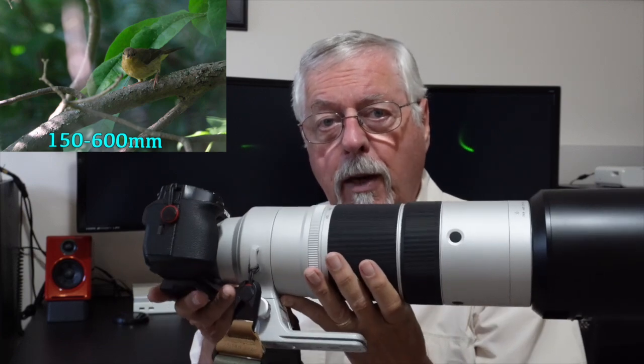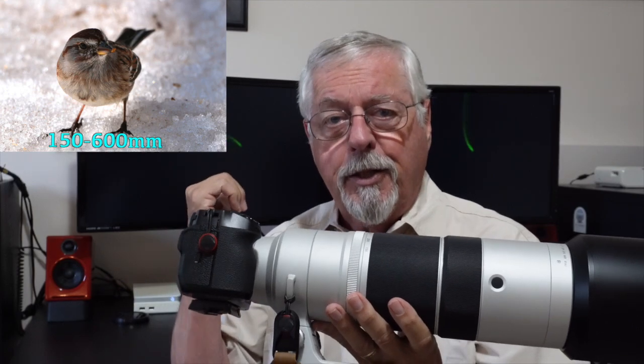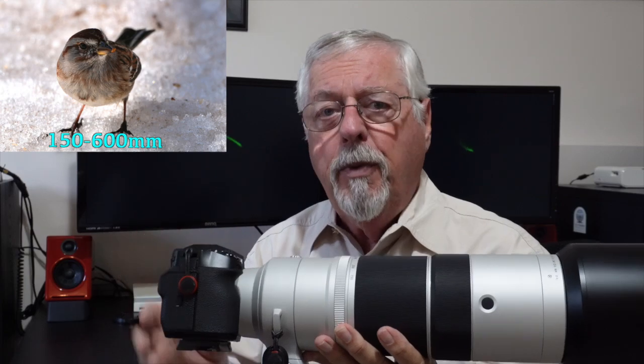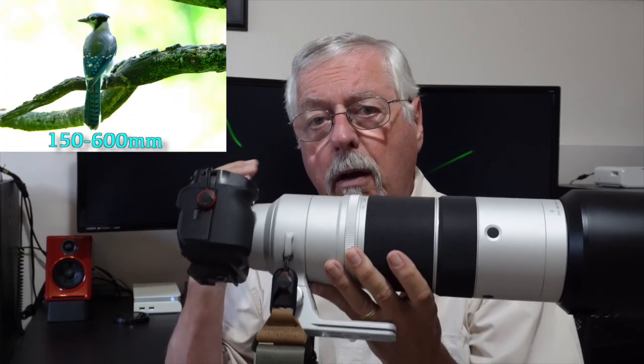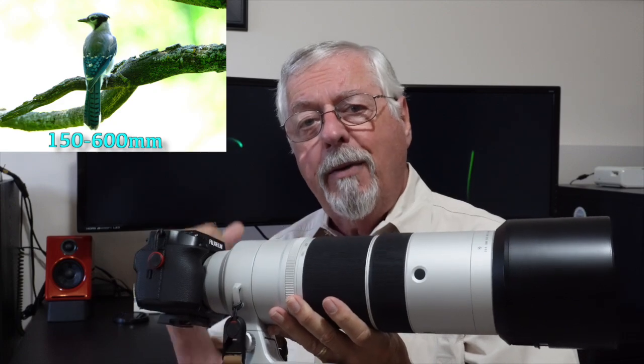So if you're going out with a Fujifilm camera — be it an XS20, XH2, XH2S, XD5, XD50, whatever you happen to be using — these settings are going to make your life a little easier. So let's go have a look at them.